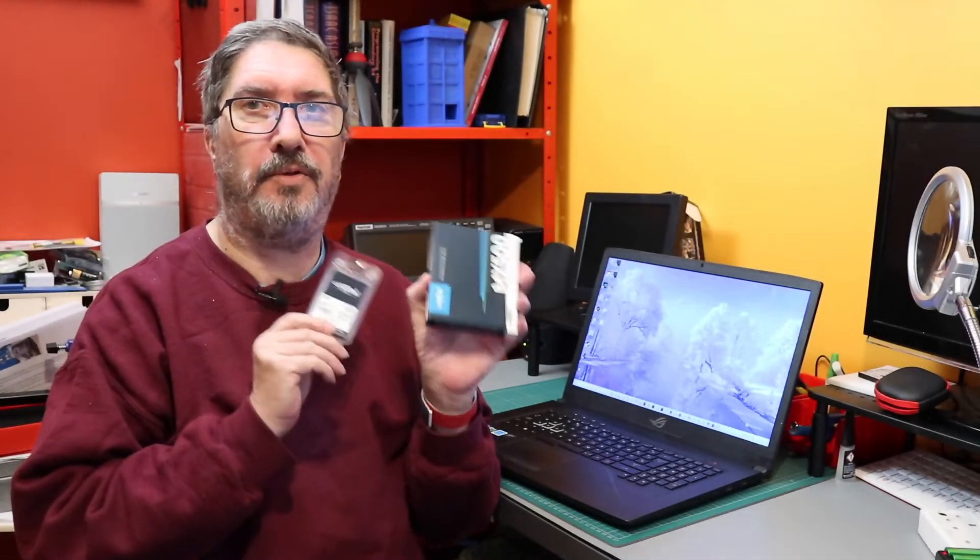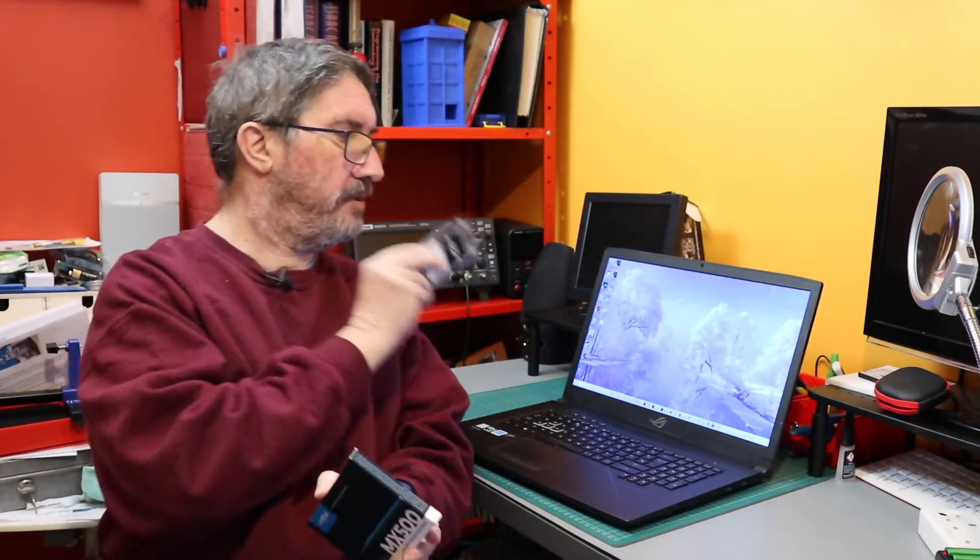Today we're going to put these into this. Let's do it.